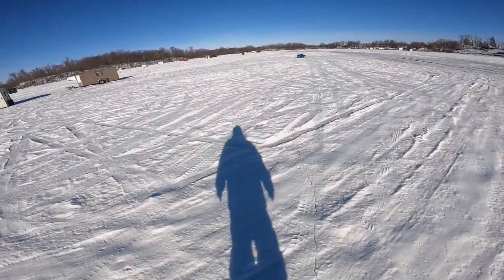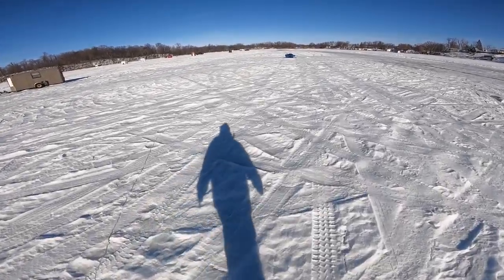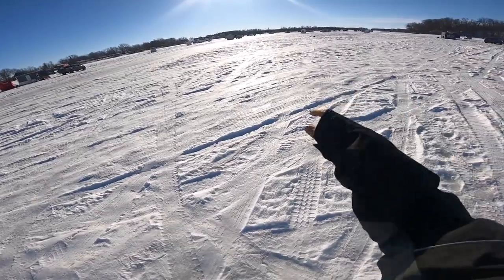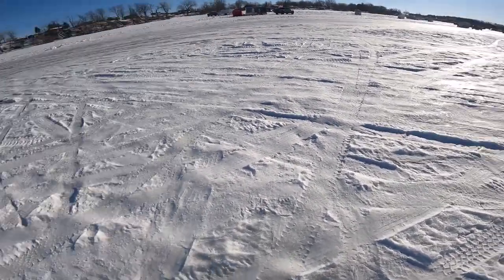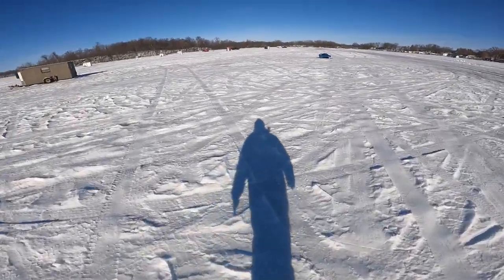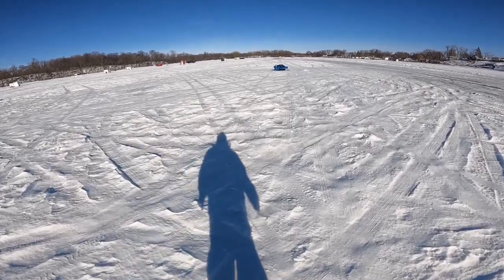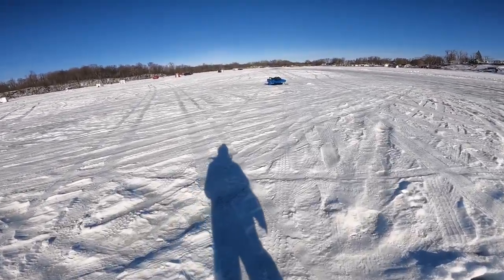I started off over there, drilled a hole and had a look — kind of shallow. So I moved along here and I'm at 25 feet. I think that's where I'm going to try for now. Looked like there was fish at about 15 to 20 feet, so hopefully I'll drop down to them.